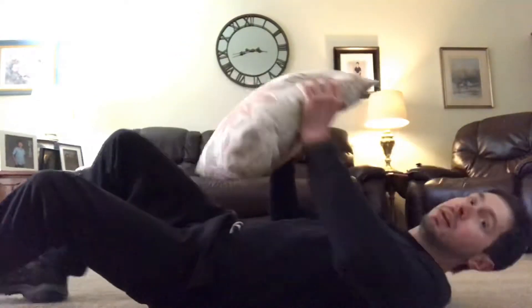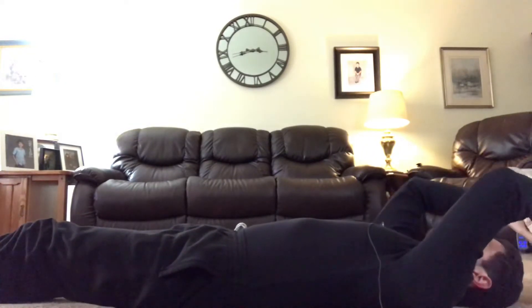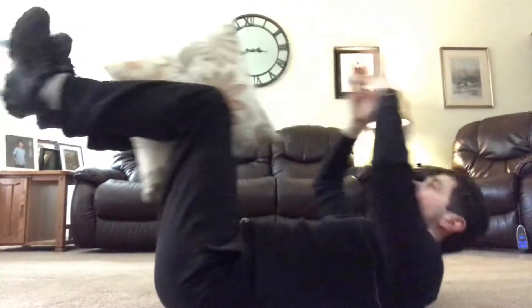What you do is lay flat on the floor, begin with the pillow above you, then crunch up, pass it past your knees, back down, and repeat. You can modify the tempo any way you want.